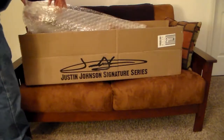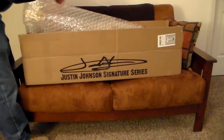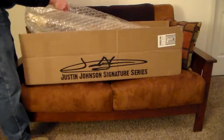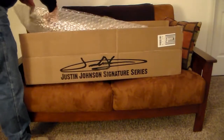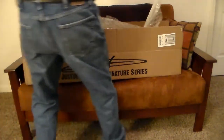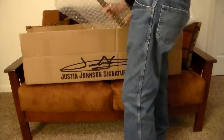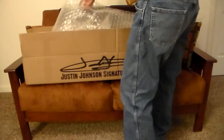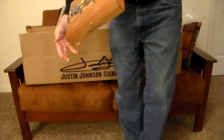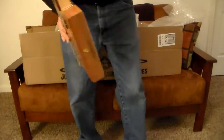I will be including a link to the video he posted on Facebook of him playing this guitar before he sent it out — so that's what that other link is about. This is extremely well packaged: lots of bubble wrap and it's sitting in the middle of a huge vat of peanuts. And here it is — wow!